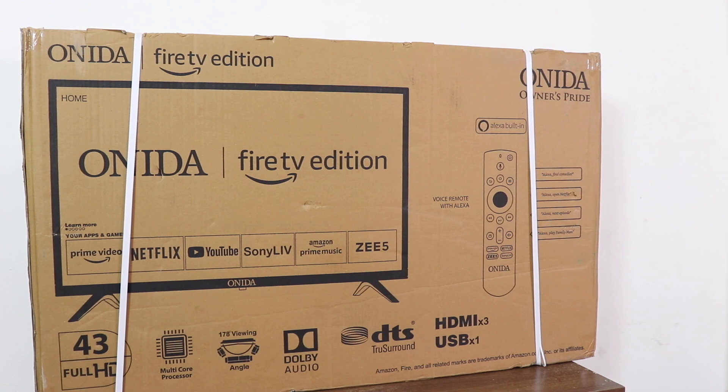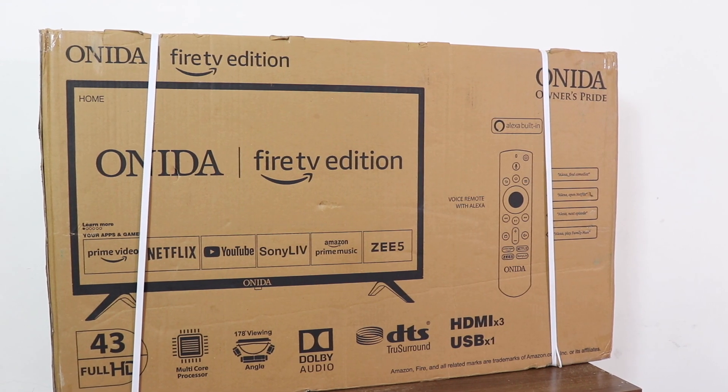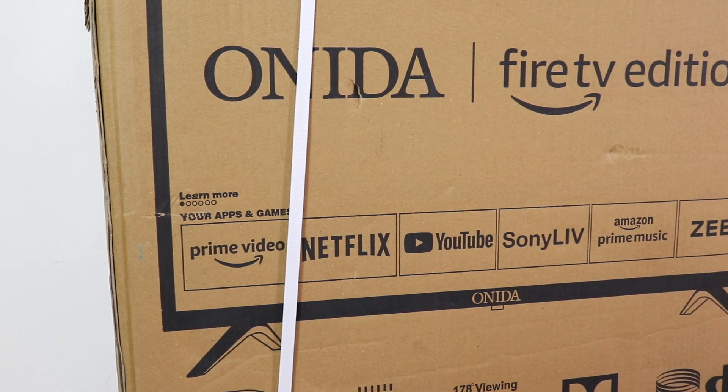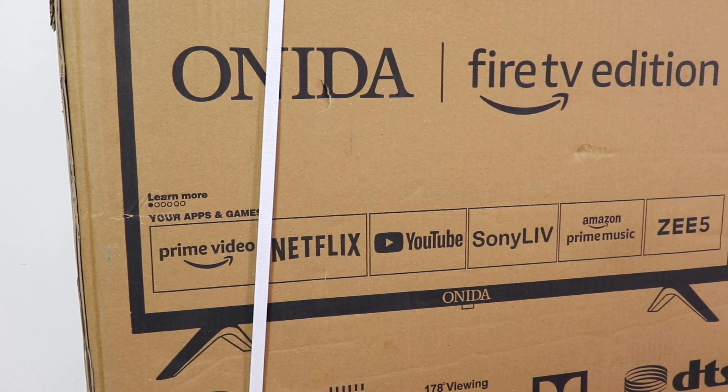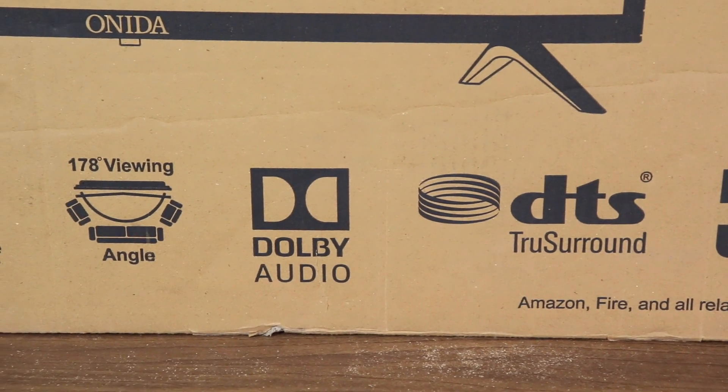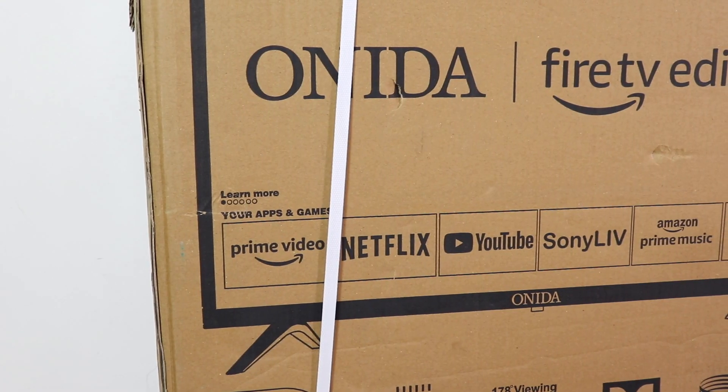Here is the retail packaging. It says Onida Fire TV Edition. It shows app support from Amazon Prime, Netflix, YouTube, Sony LIV, and Zee5. The TV also has Dolby Audio and DTS surround support. Let's quickly unbox it.